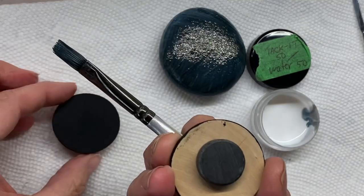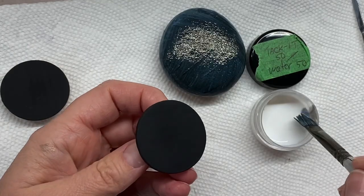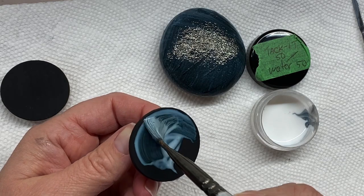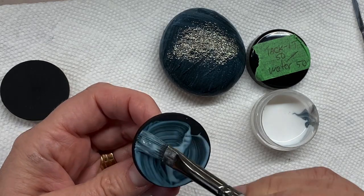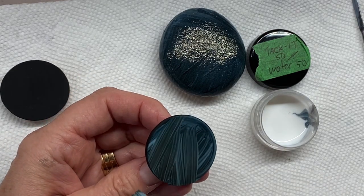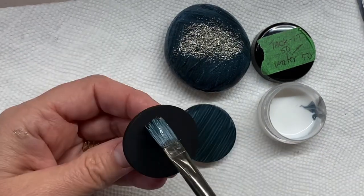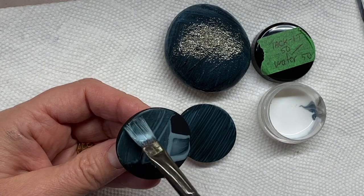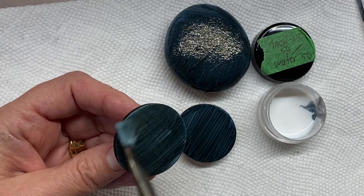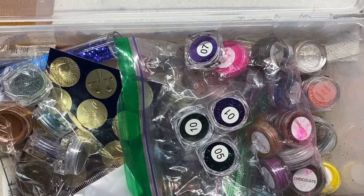These are little wooden discs I got from the dotting center that I painted, and I thought I'd try these. They are wood, so I forgot to put a little base coat of Mod Podge on first, which I usually do when I paint wood — or I do a combination of mixing the Mod Podge in with the paint to save a step — but I didn't do that today. Anyway, we'll let these dry.